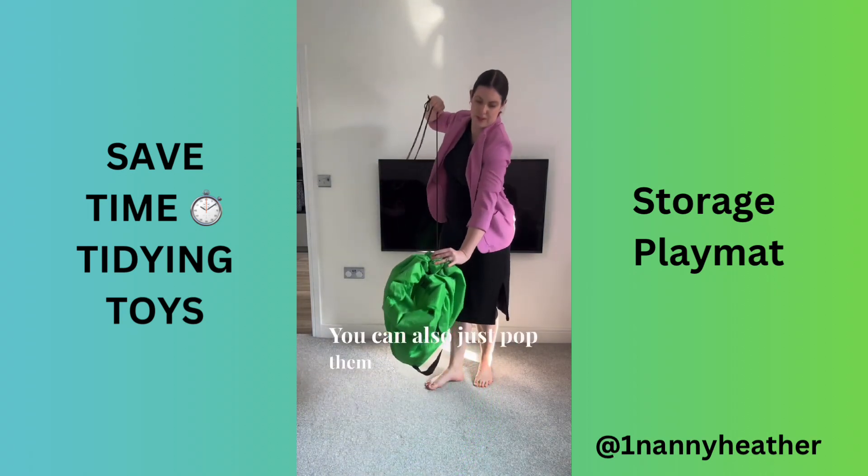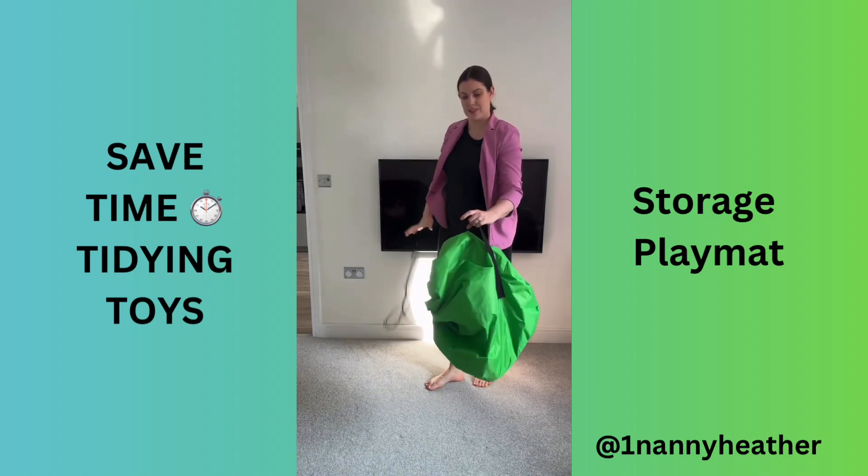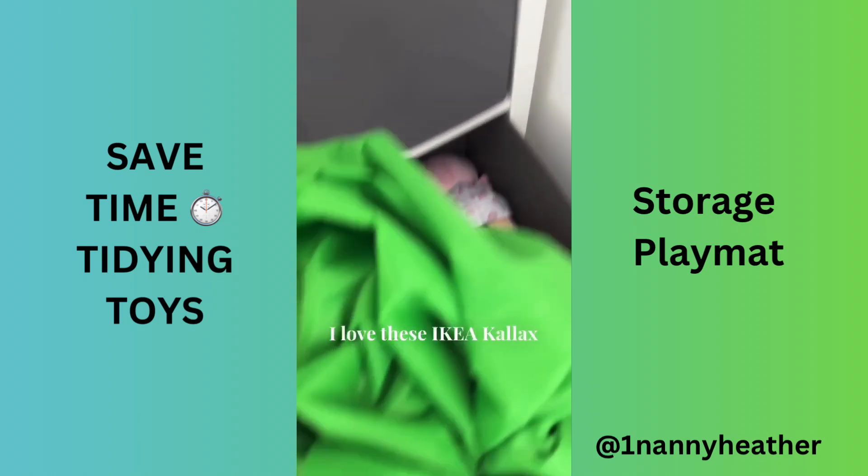You can also just pop them away into a storage box. I love these IKEA Kallax boxes.